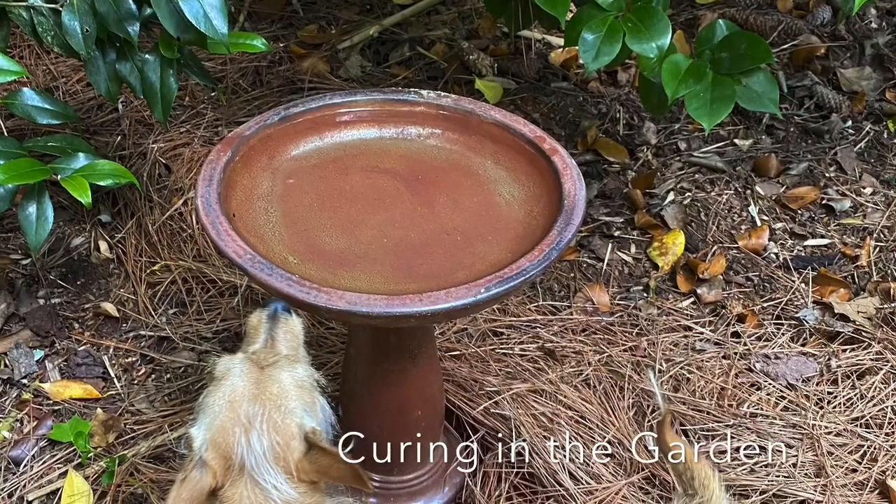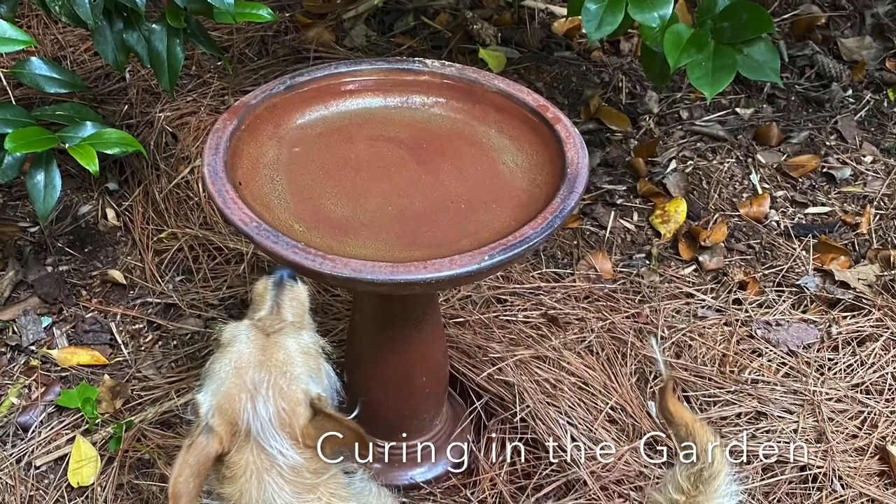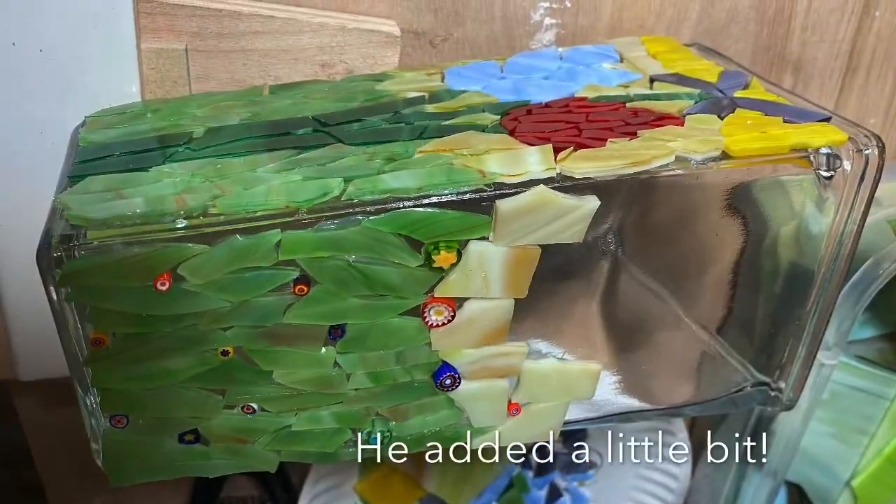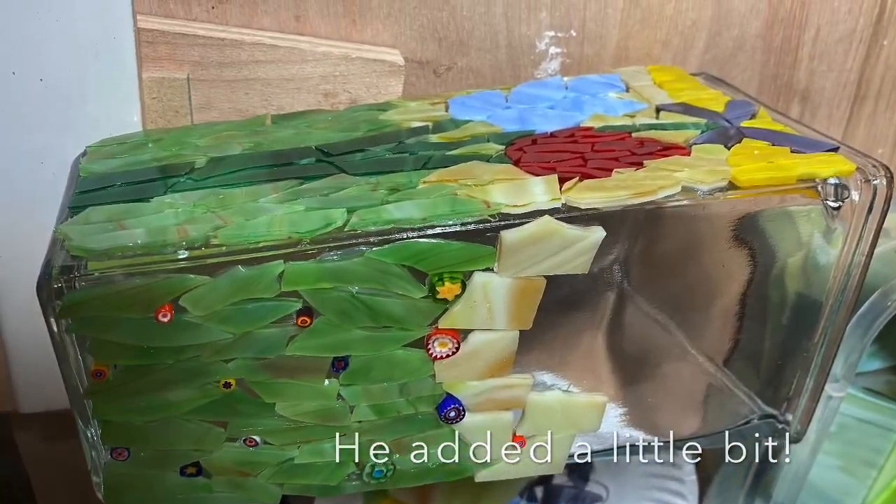There's my dog — she's also little. And that's putting it together. See you next time.